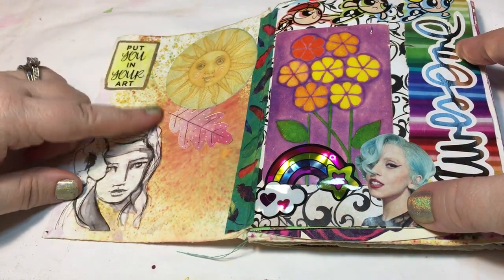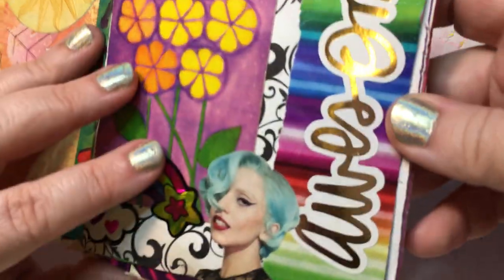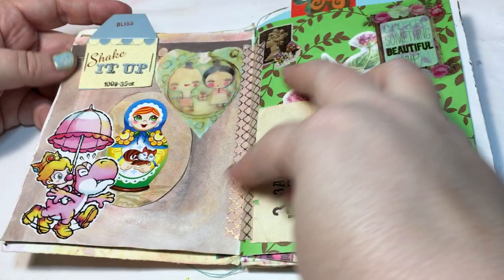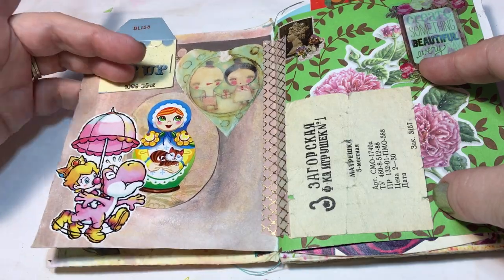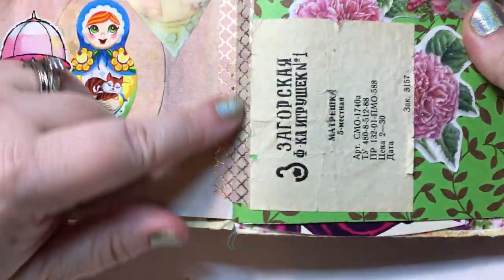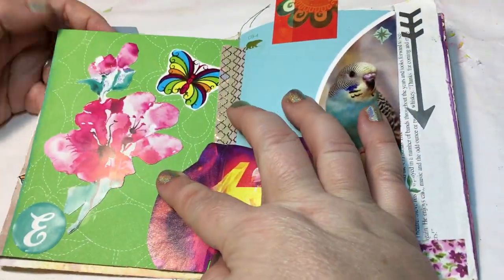I've got some Jane Davenport images in here, stickers, a little image someone sent me, a playing card, some Powerpuff Girls stickers, Lady Gaga — I love me some Lady Gaga — just things that I think are cute. This was off some packaging, I think it was soap. I'm still not completely done with this one, I can still fill it a little bit more. I did the back with some shimmery gelatos, and I've got washi tape in there to reinforce the pages since they're pretty well perforated. Just little bits and bobs that you'd put in a junk journal, but they're just mini.